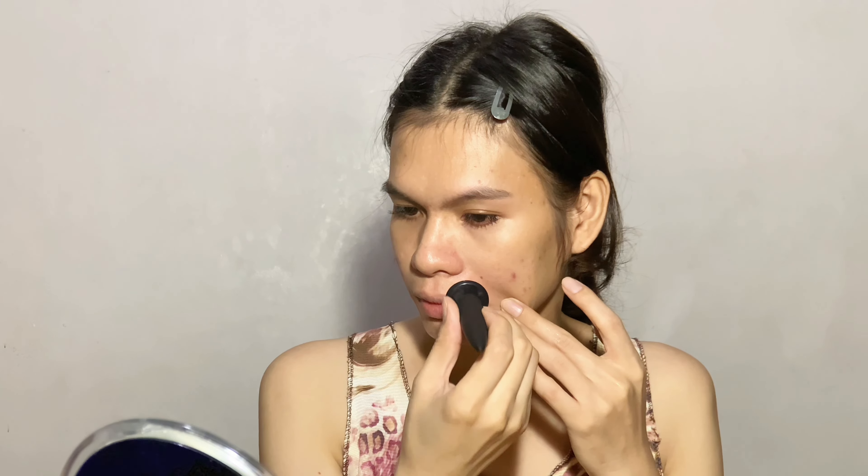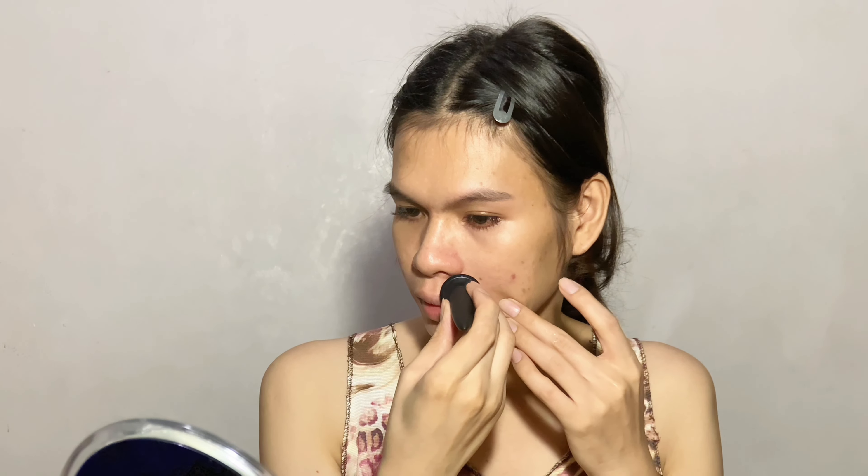This is my seventh day from my last microneedling session. I am doing it every week since I haven't started my TCA cross yet. For those waiting for me to do another TCA cross session, don't worry — my skin is getting better and I've already scheduled my next TCA cross session. For now, let's discuss my microneedling experience using the Banisher 2.0.